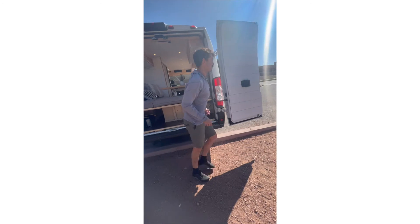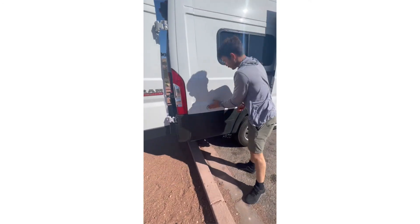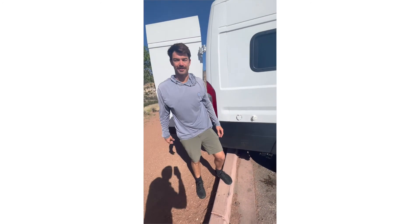Around to the other side we have our shore power hookup and our water. Basic hookups, and then there's the drain here for the gray water tank. There's a 10-gallon gray water tank and a 30-gallon freshwater tank.